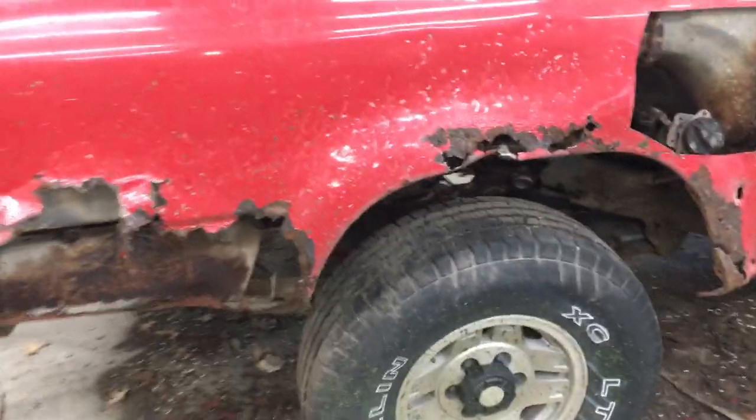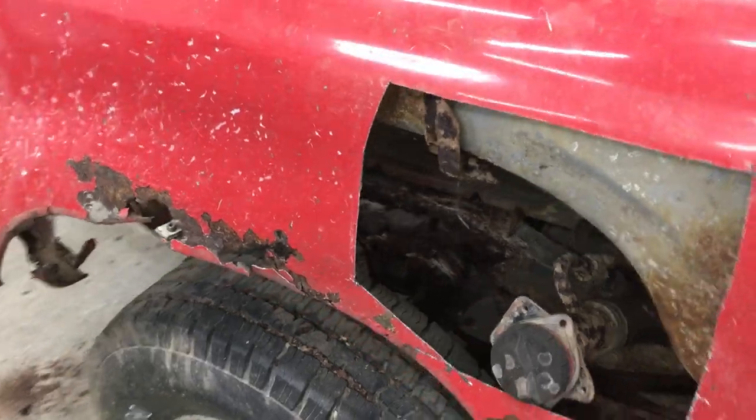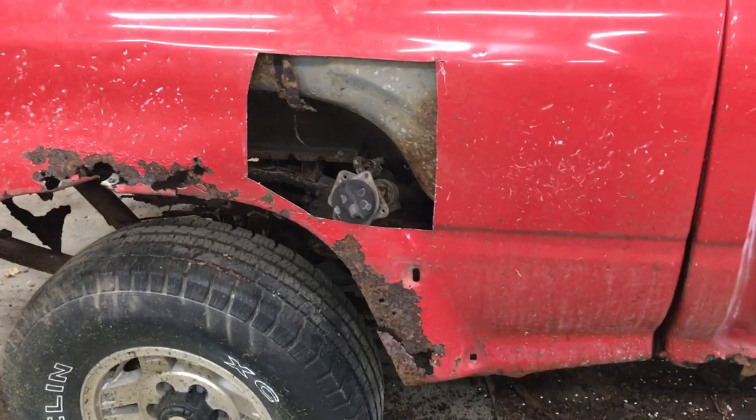Especially if you have kids — I give my kids some hammers and let them go to town on this side of the truck, and they loved it. And you can see there really is not much left. I cut this fuel door out; I may be able to use that on my 80. The one on there is all rusted away, but this one was actually kind of decent.